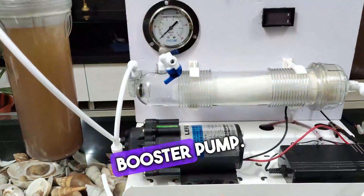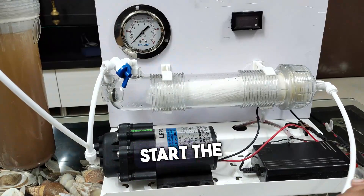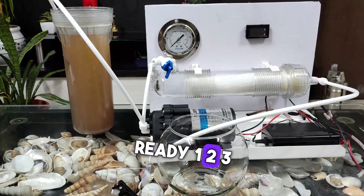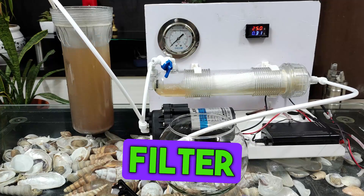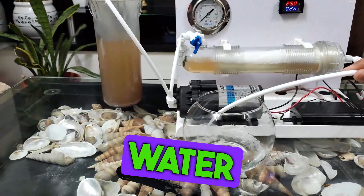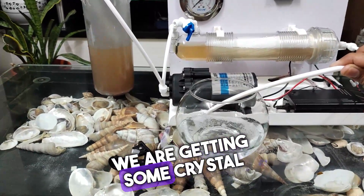We have connected the water to the pump. This membrane does not require the pump — it is just for sucking the water into the filter, so it is not strictly necessary. We will start the machine and collect the pure water. Ready — one, two, three, start. The machine has started, water is flowing inside the filter, we are seeing some bubbly water being sucked from the housing, and we are getting crystal clear water out.